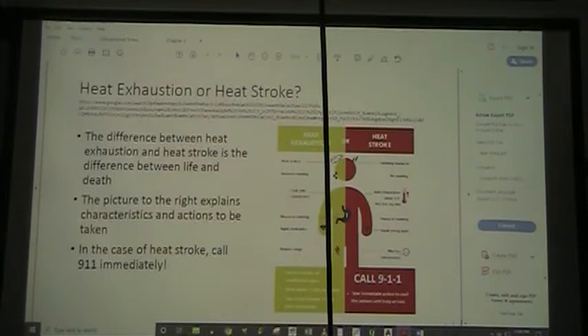Either one of these can be a serious situation. Heat stroke particularly can kill you fairly rapidly. If somebody is having heat stroke, you need to call 911. If they've just got heat exhaustion, put them in the shade and fill them up with liquids.